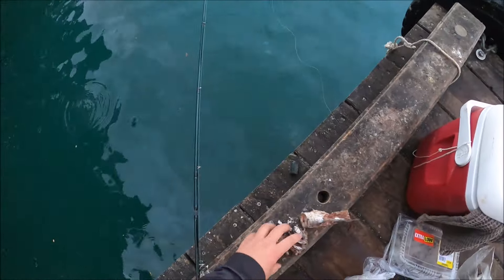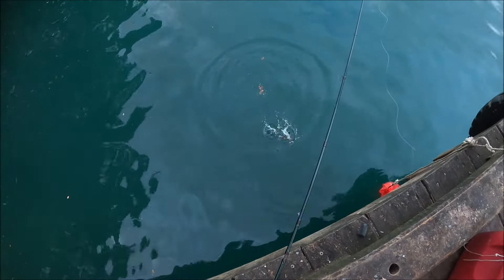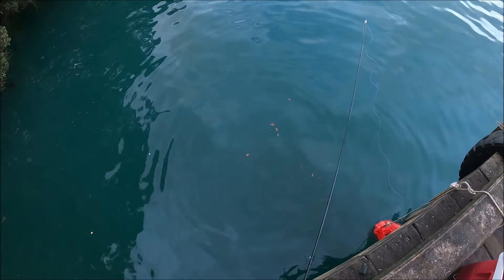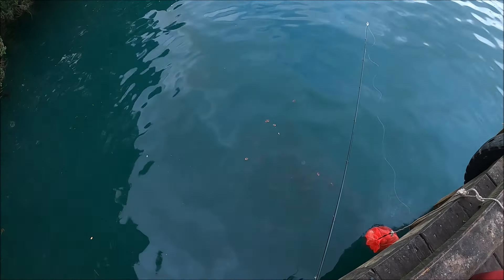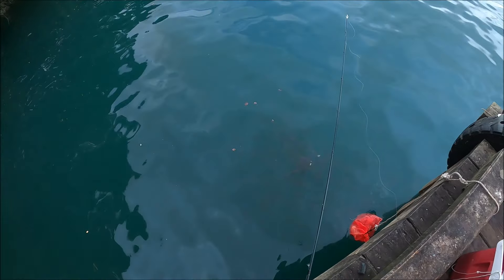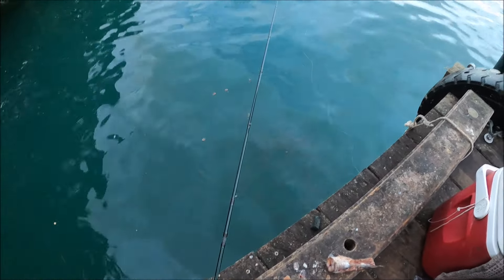Bait fish. Now check this out — it's just gonna swarm all over this bait now. Jesus Christ! Look at that! That is so cool! Another day. Alright, let's see if I can get a fish on now.